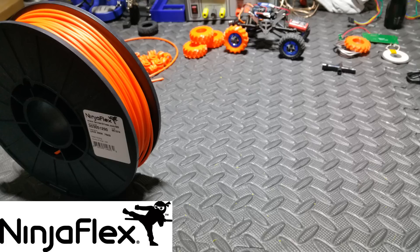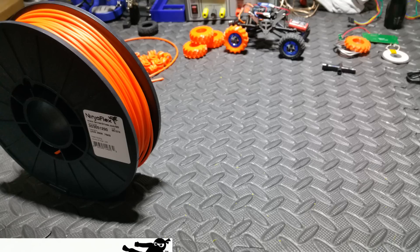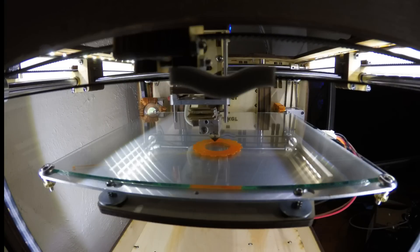In addition to the different colors, the filament comes in two different sizes: a 3mm diameter for Bowden tubes like my Ultimaker, and a 1.75mm diameter for direct drive extruders. One of the defining elements of any filament is how easily you can print with it.